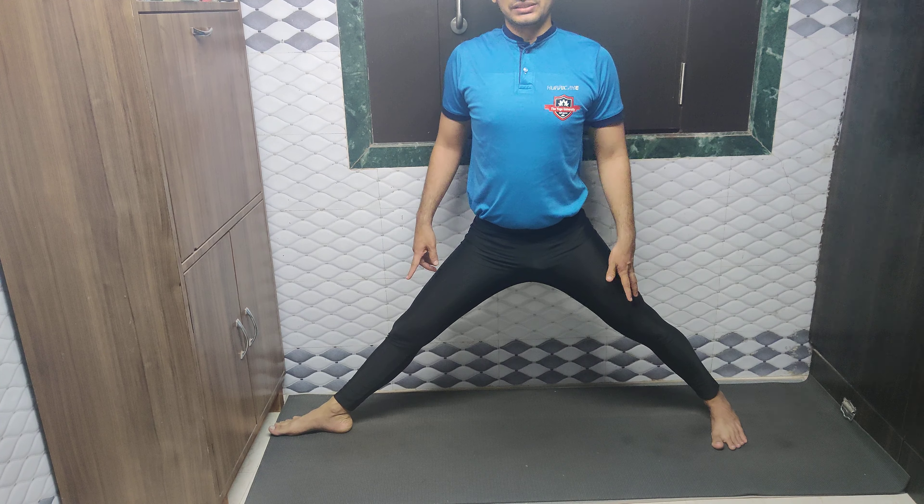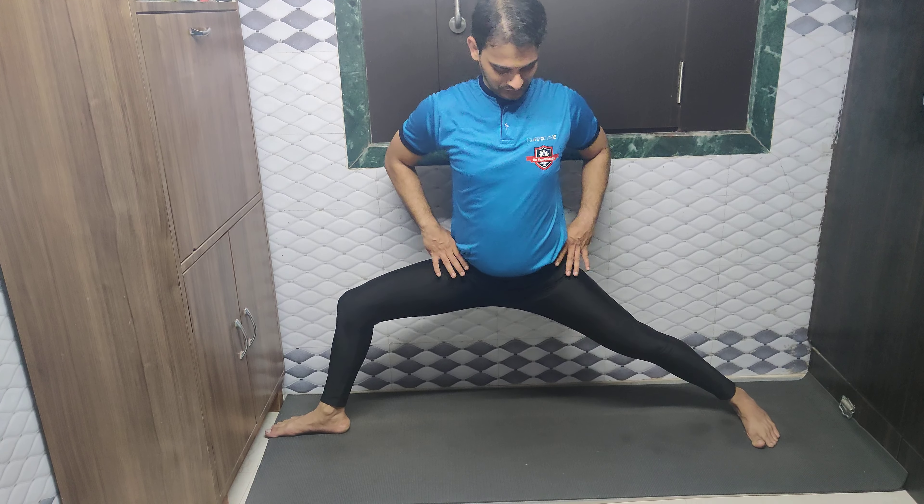My hips, chest and shoulders are facing the front. Repeating the same practice again — buttocks down, and simultaneously the thigh is parallel. Chest, hips, shoulders facing the front. Hands in the line of the shoulders and looking at the left hand middle finger.